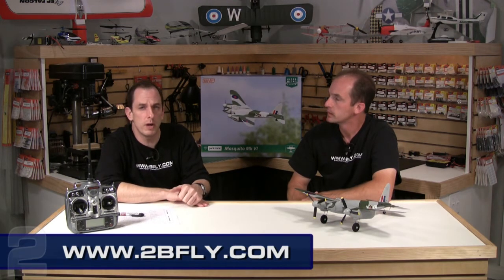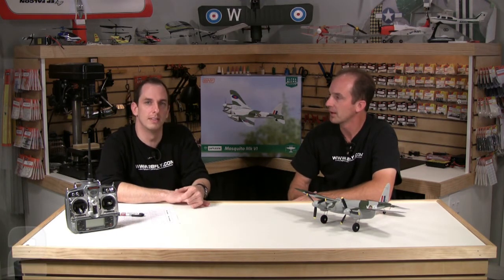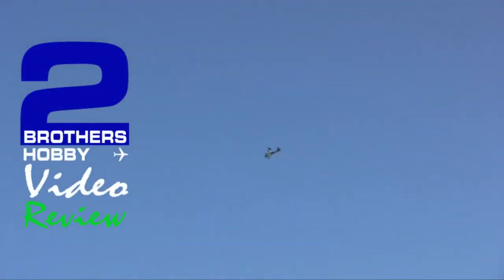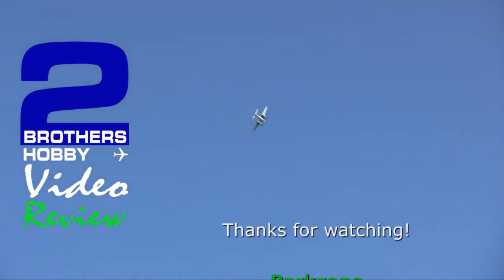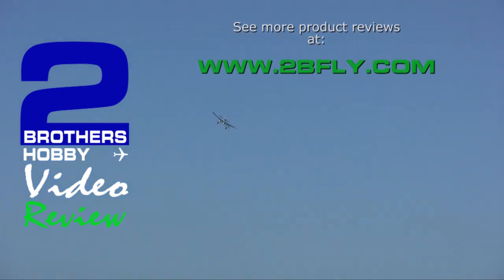That wraps up our review of the ParkZone Mosquito. You can go to the website at 2befly.com for the detailed specs and all that good stuff. If you have any questions, click the ask icon in the lower left corner of every screen on our website; within a couple of business days we'll get back to you. Thanks for watching — I'm Kurt and I'm Rob. We'll see you next time.